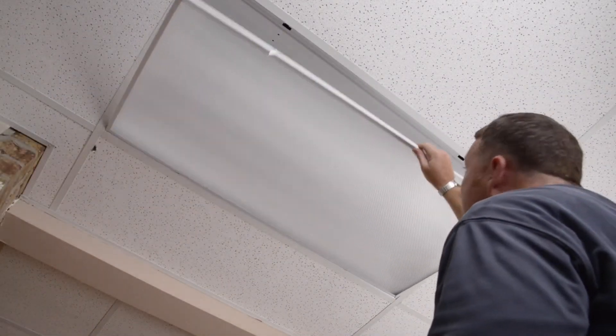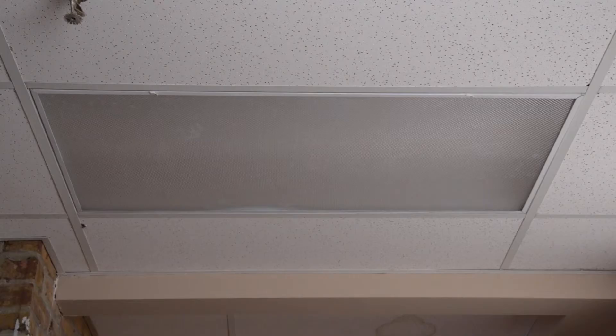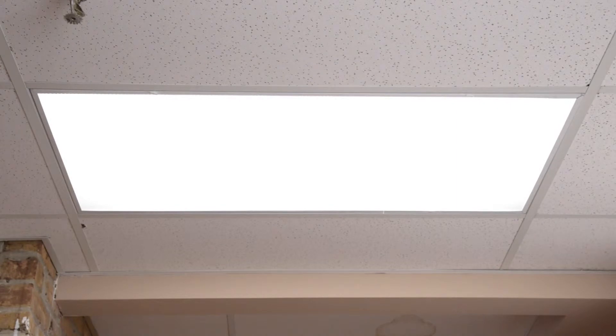Then replace the troffer cover. Now you can turn the power back on, and when you flip the switch, your ETI LED retrofit is ready to go.